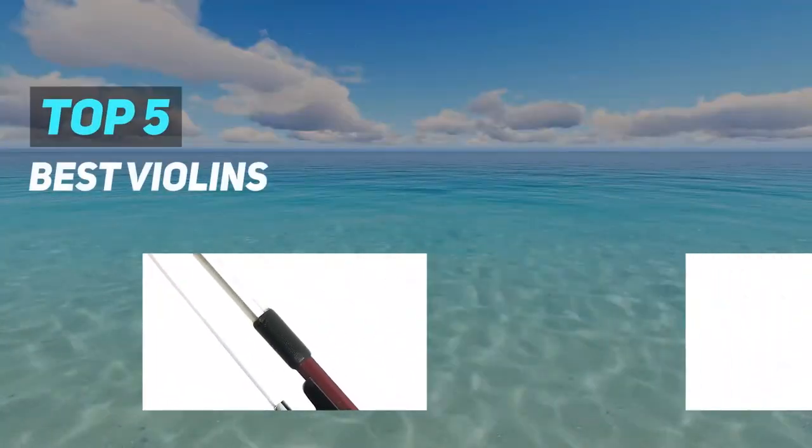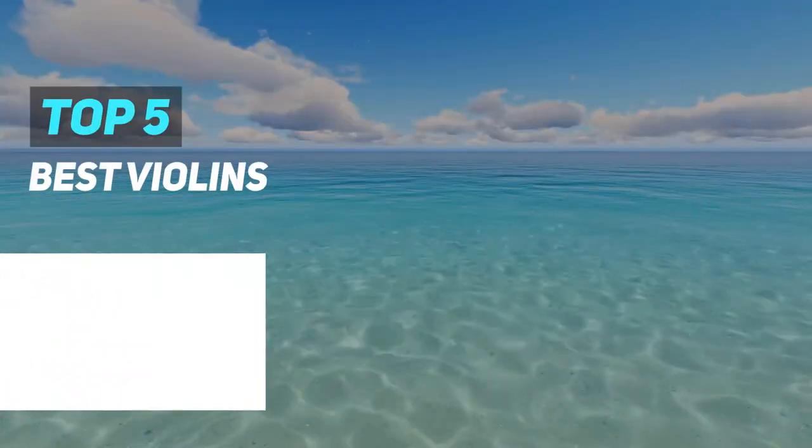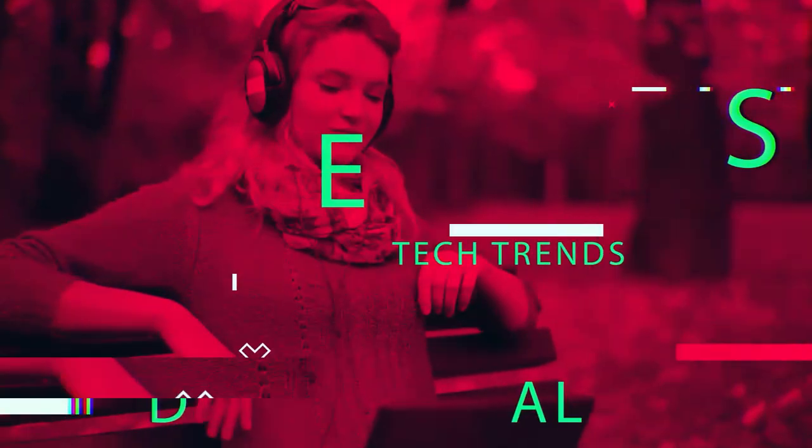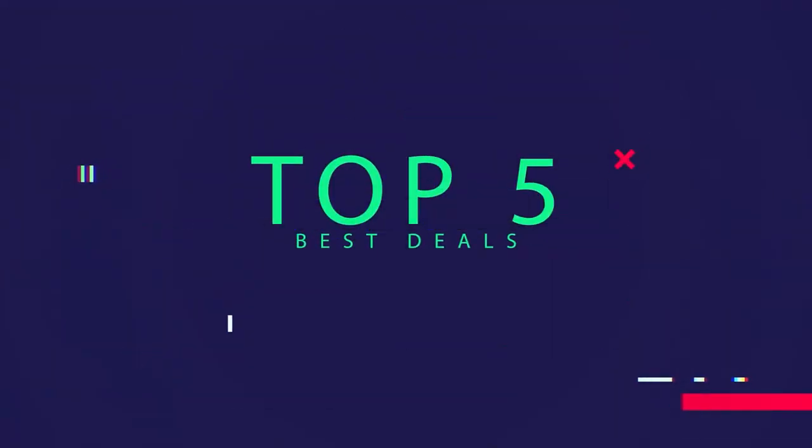Here we present the top 5 best violins. Starting at number 5.